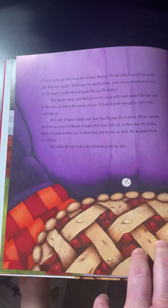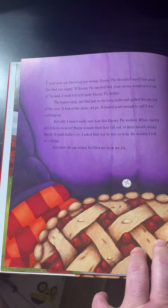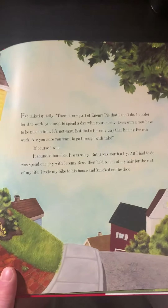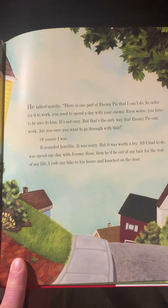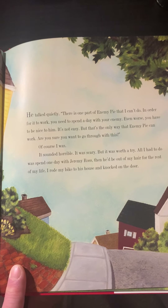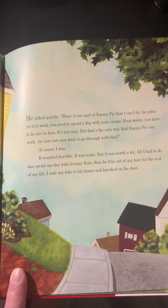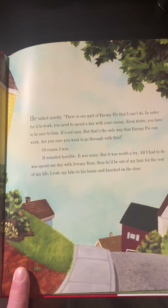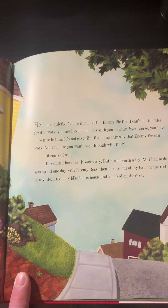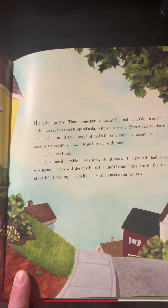What exactly did it do to enemies? Maybe it made their hair fall out, or their breath stinky. Maybe it made bullies cry. I asked Dad, but he was no help. He wouldn't tell me a thing. But while the pie cooled, he filled me in on my job. "There is one part of enemy pie that I can't do. In order for it to work, you need to spend a day with your enemy. Even worse, you have to be nice to him. It's not easy, but that's the only way that enemy pie can work. Are you sure you want to go through this?" Of course I was. It sounded horrible. It was scary. But it was worth a try. All I had to do was spend one day with Jeremy Ross. Then he'd be out of my hair for the rest of my life.